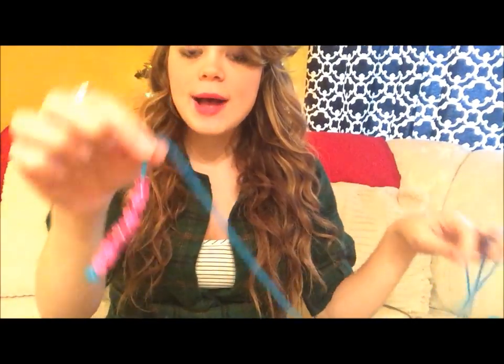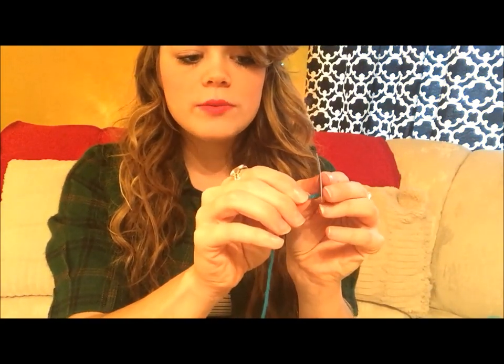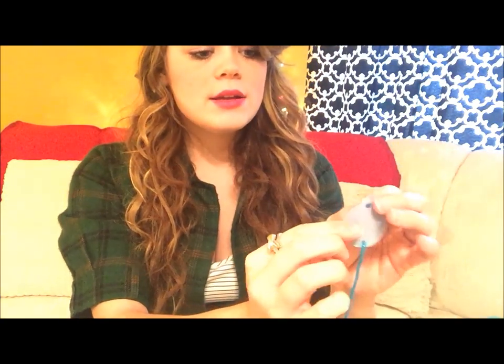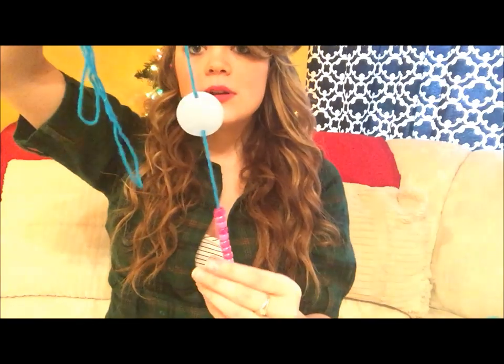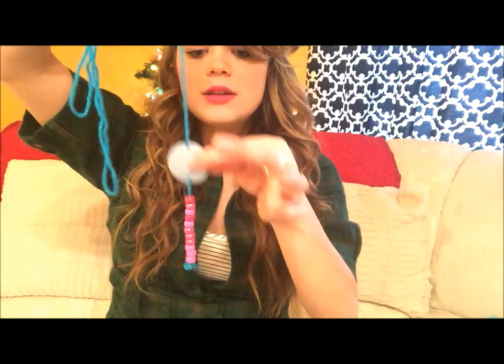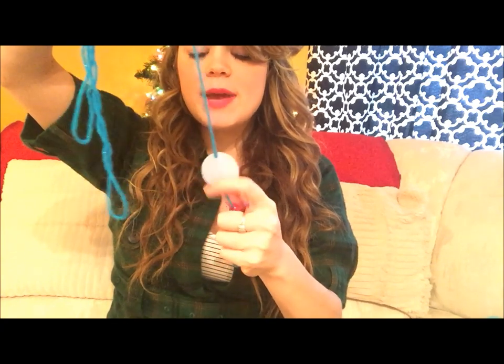Once you have all your beads strung onto the bottom, start adding your circles with the holes punched in them. Take the yarn and stick it through the bottom hole from the front, then up through the top hole from the back. Slide it all the way down. You can put beads between each circle or leave plain string in between — it's up to you, whatever you want it to look like.